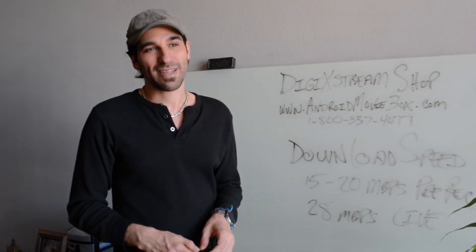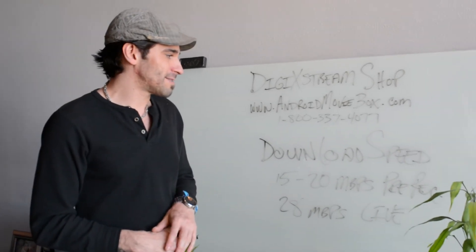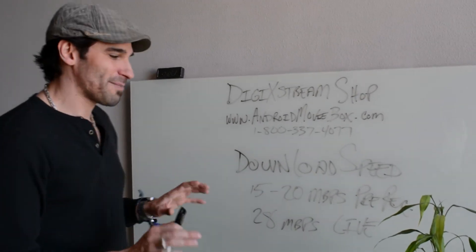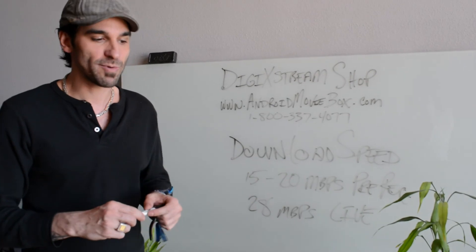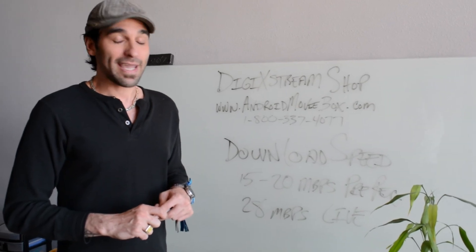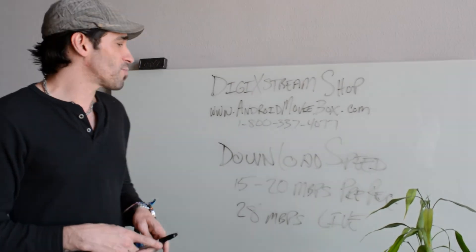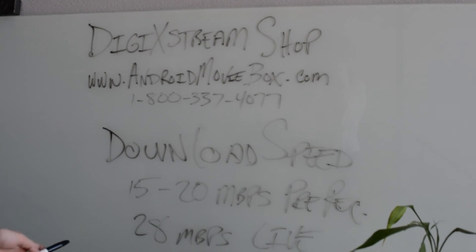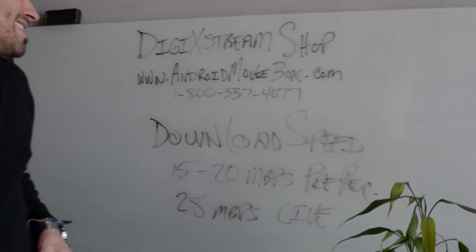Hopefully that has been helpful. This alone will solve many of your issues and problems because anytime you're having streaming issues with our DigiExtreme boxes, it's almost always related to the internet download speed. Again, my name is Neil Sargizian with DigiExtreme Shop. Feel free to give us a call at 1-800-337-4077 or visit our website AndroidMovieBox.com — it's just an easier way to remember DigiExtremeShop.com. Thank you for your time and happy streaming.